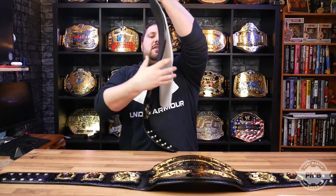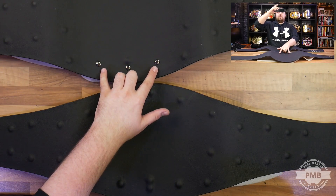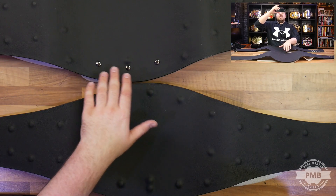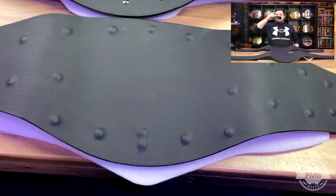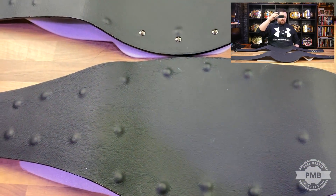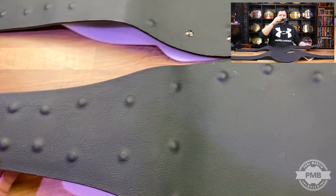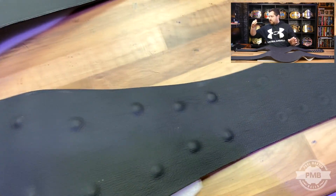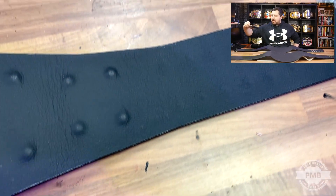I'll flip the belts over so you can see the back. The V2 is a customer's belt, so they requested that the nameplate be left exposed on the back so it can still be removed. This one here is my personal belt, so I chose to cover up the Eddie Guerrero nameplate screws so that can't be removed now — but I wouldn't want to remove it personally. All the screws for the bolts themselves are covered up fully, as well as the male side of the snap box.